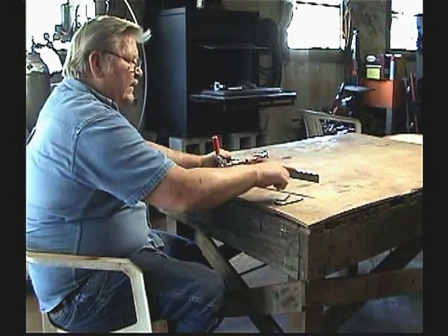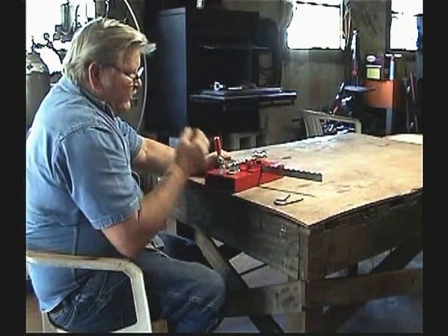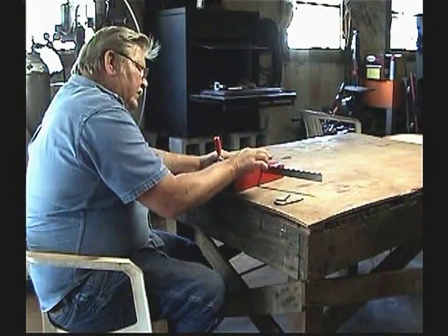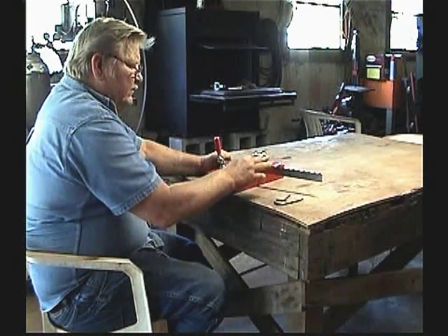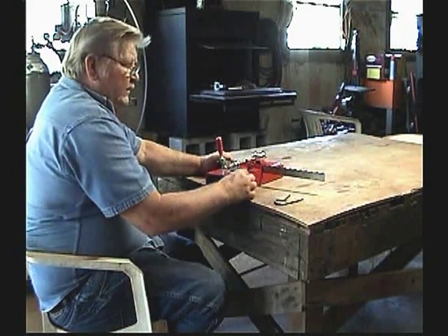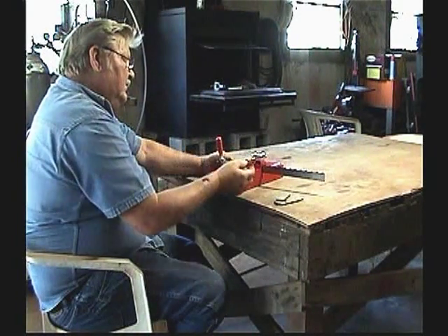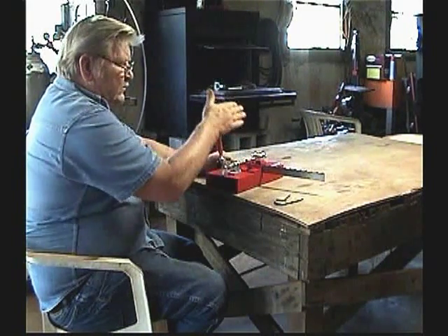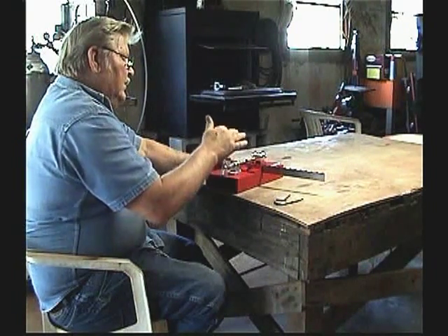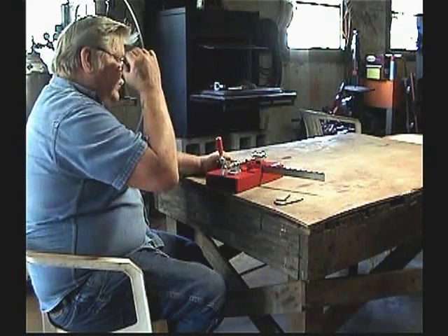If you let them go too long without sharpening them, they'll start getting rounded on top and you're knocking your set out. What you want to do — that's when that sharpener comes in with that grinding stone with the angle. You want to just kiss the back side of your tooth, then go ahead and sharpen it, and that brings it back into tip-top shape.